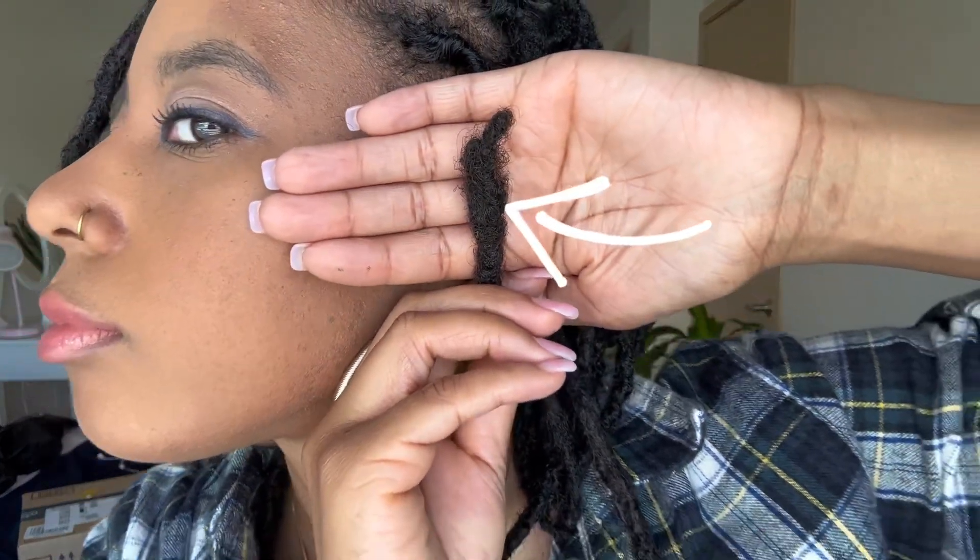Let me show you guys. I'm going to find it — it's in the back here. But this is it, and you can kind of see where it's more fluffy. It's not as tight as the rest of my lock — it's fluffy. I weakened it.